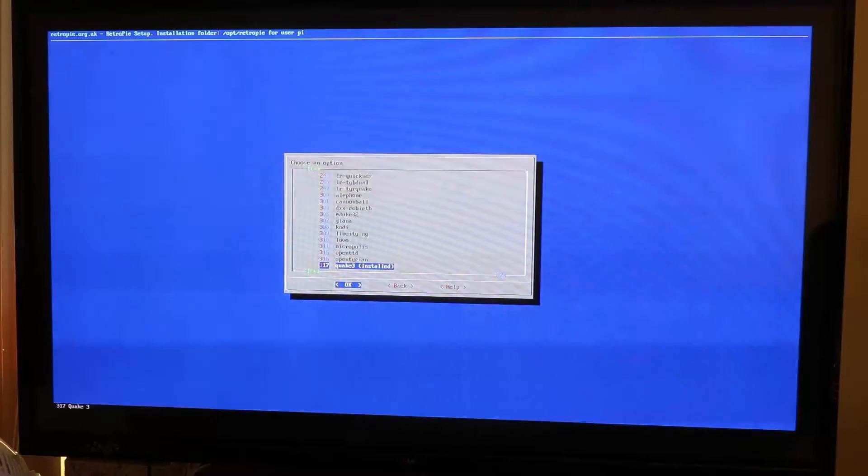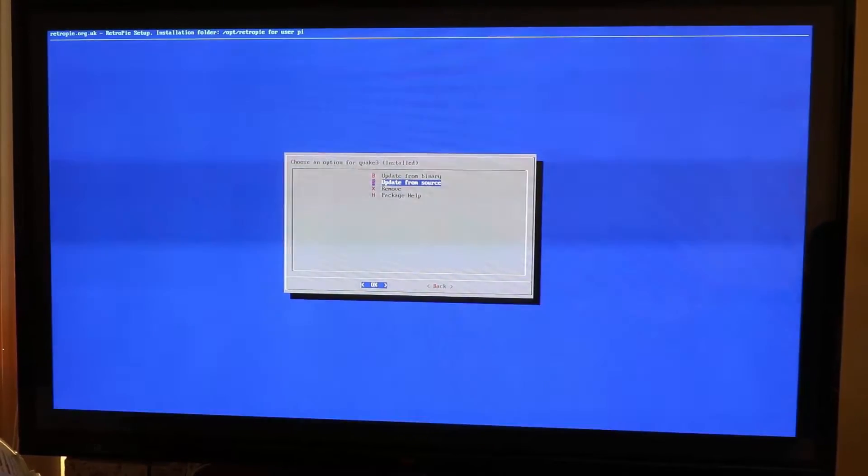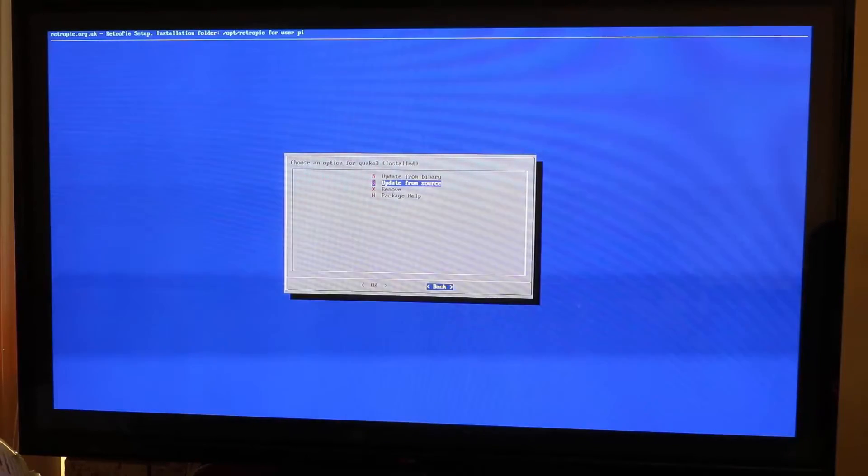But if you want to install it yourself, you just click OK, and then it will ask you if you want to install from Binary. Just let it run through the setup and it will install. Once it's installed, you just reset Emulation Station and then boot up.